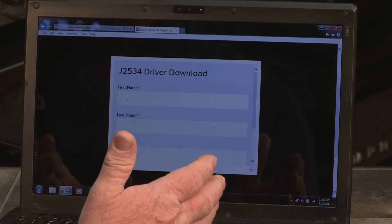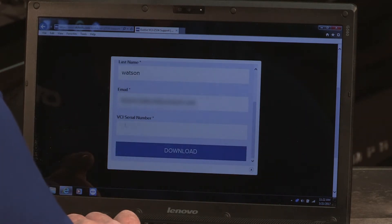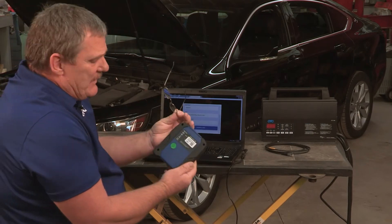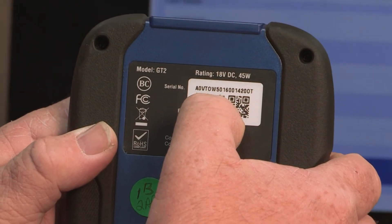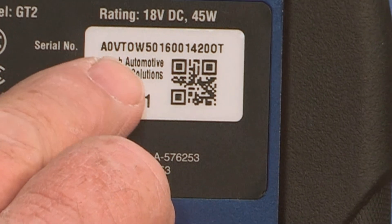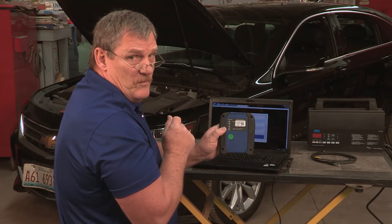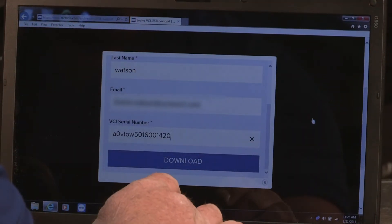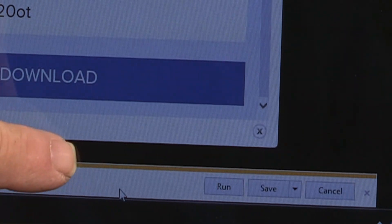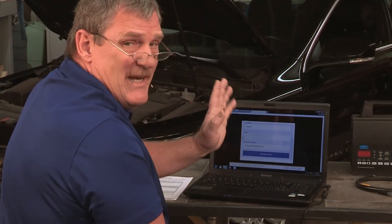This page is requesting our name and email address, then it requests the VCI serial number. You'll find that on the back of the tool. Go ahead and enter that number onto this page. Pay close attention to the difference between a zero and an O — this is a very common mistake when entering the serial number. You may notice a window pop up asking you to run or save the file. Just go ahead and hit run.